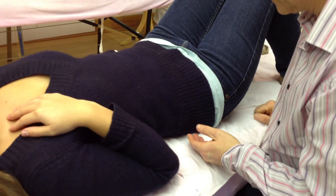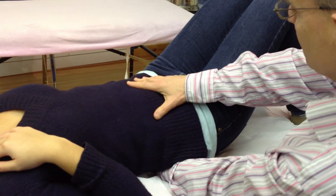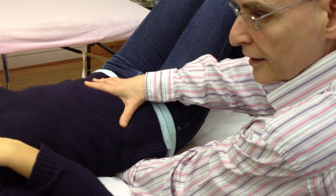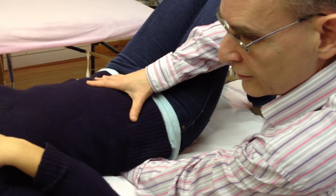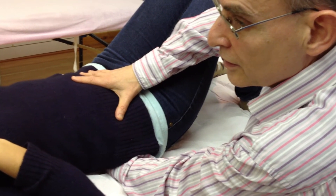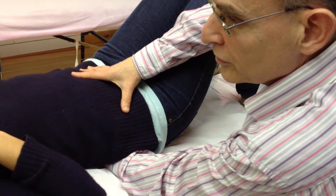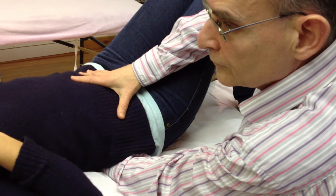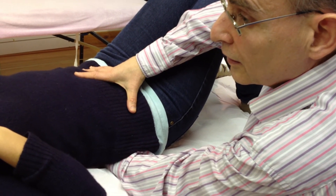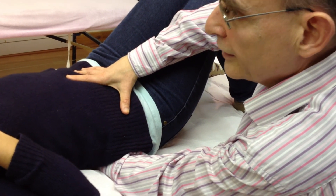Finally, the pelvic diaphragm. The lower hand goes across to the top of the sacrum and the upper hand goes just above the pubic bone. The pelvic diaphragm is slightly below where one is working, but one can feel the effects of it. It's exactly the same as before — a tiny bit of medial compression to unlock the tissues — and just follow the motion if there's an anti-clockwise or clockwise motion within the pelvic diaphragm. Follow it through until you reach a barrier and as many still points as are necessary to achieve a complete release.